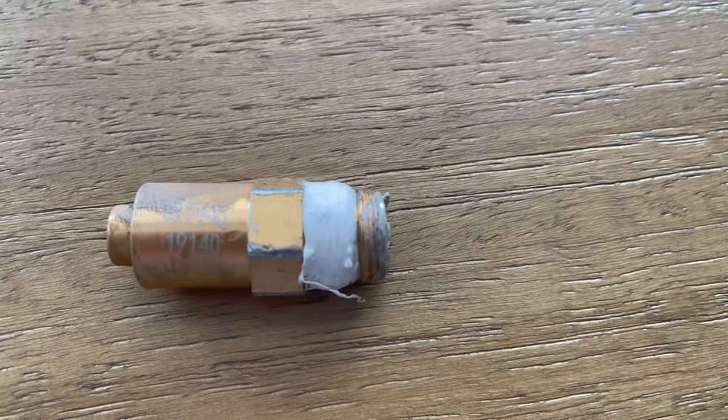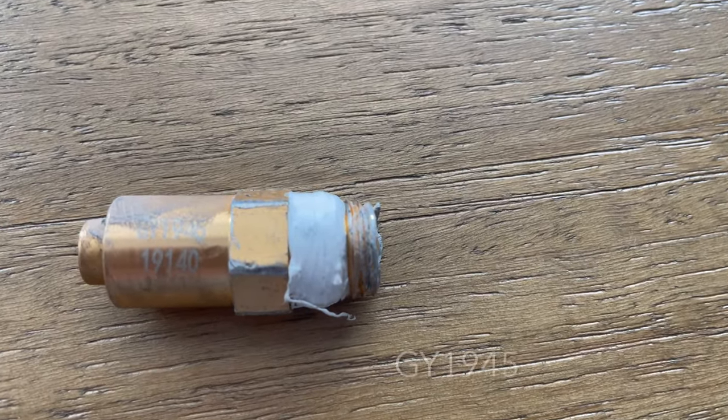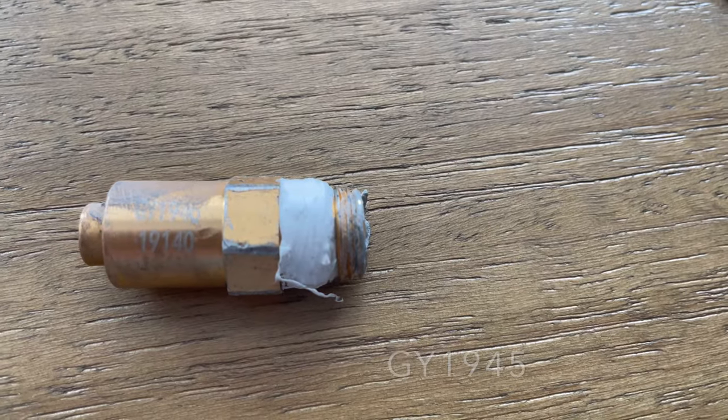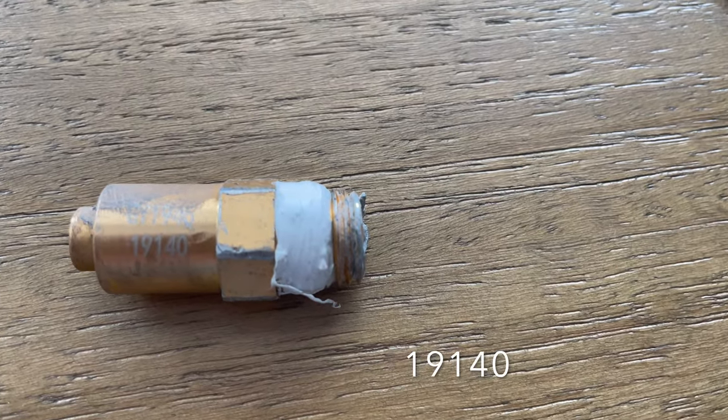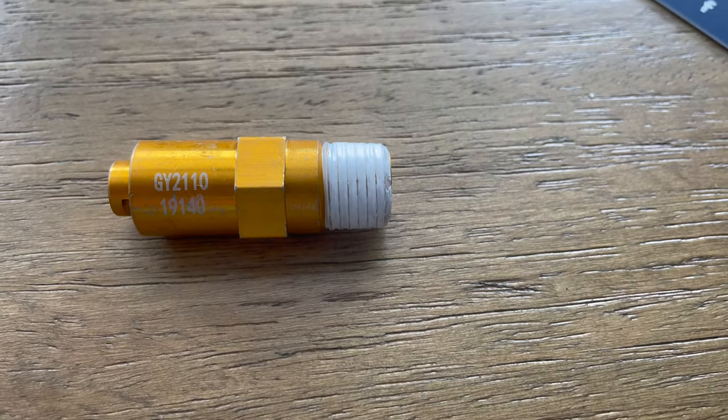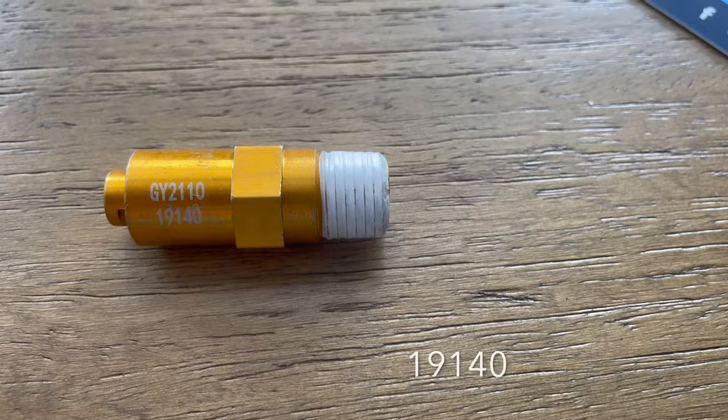This one's been beat up. The numbers on top are GY1945 and then 1914. The replacement is GY2110, and the bottom number is the same: 1914.